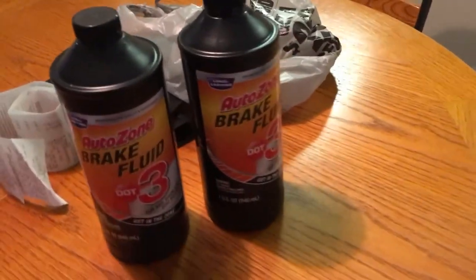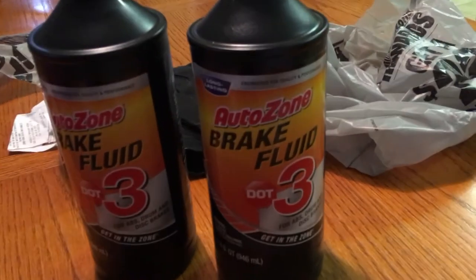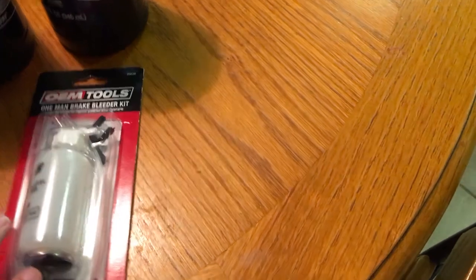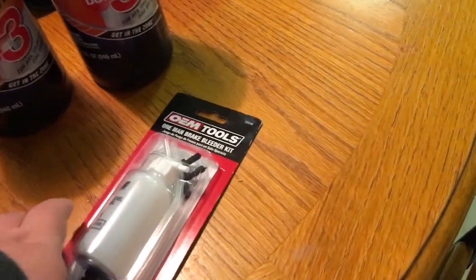I also have two of these quart bottles of DOT3 brake fluid for the truck. The brake fluid is pretty much low — I'm getting the parking brake light to flash every time I get on it on a hill, which is not good. So I might as well get a fluid flush. We also have a one-man bleeder to help out with that, because I do not feel like bleeding these with two people. It takes a lot longer. This will work out perfect.